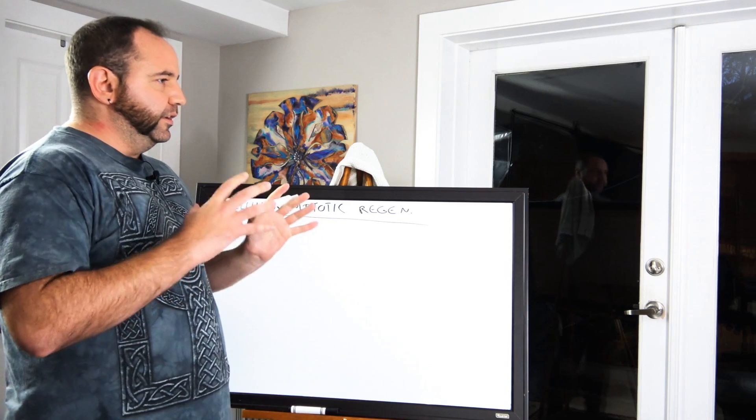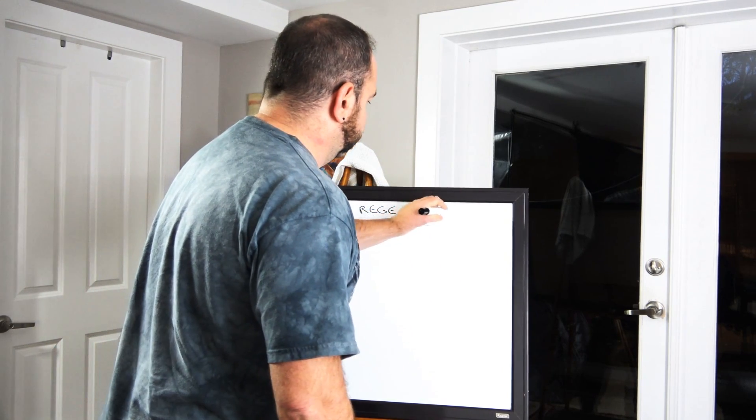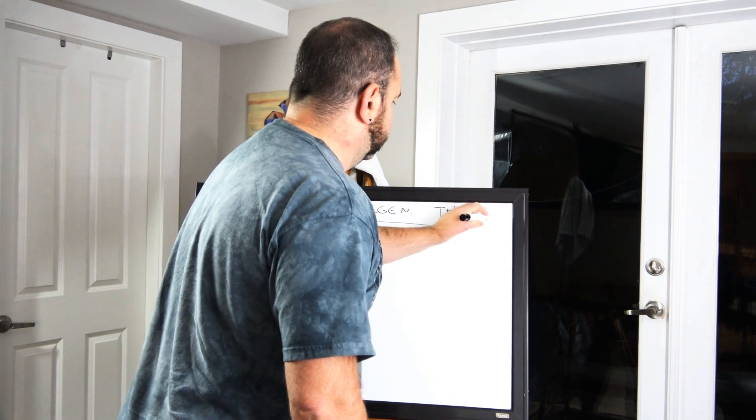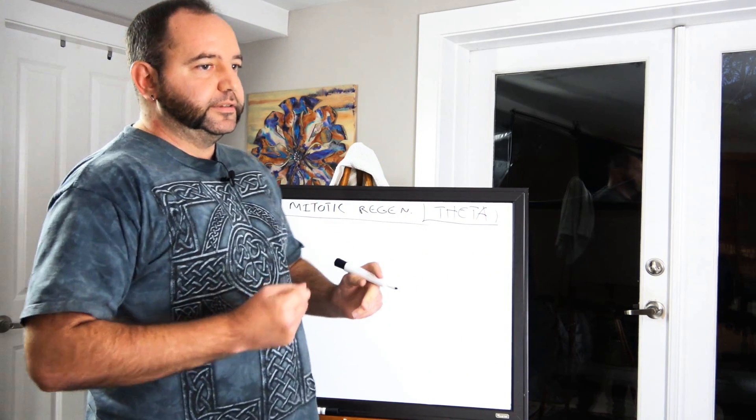The key here is that you're using it for scar tissue. You can use it for lacerations, old cuts, old scars, or old surgical scars as well. What you're doing is you're going into theta state — theta is the important thing here. So you're entering theta state, and when you're in theta state, you're using the light circuit.